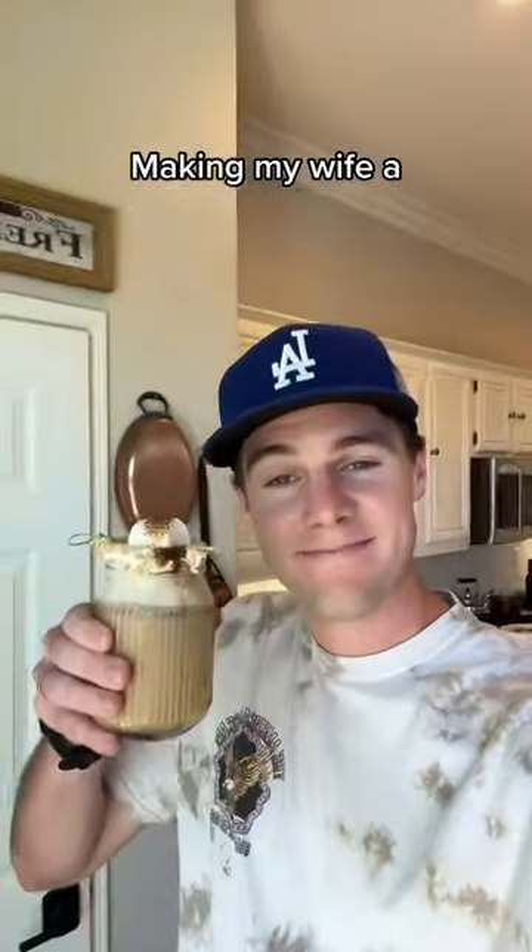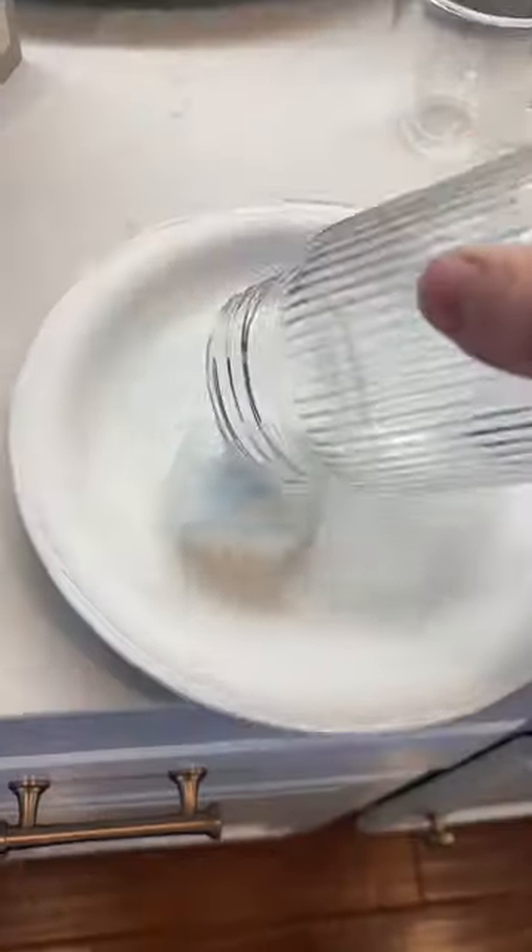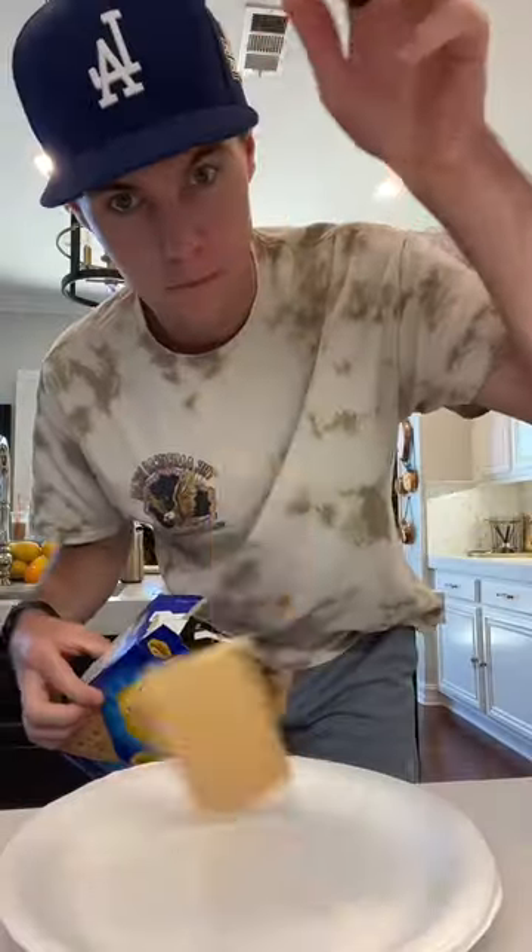Summer's in full swing so I'm gonna make my wife a s'mores latte. While the machine heats up I grab the essentials and get started by rimming the glass with melted marshmallow and graham cracker crumbs.